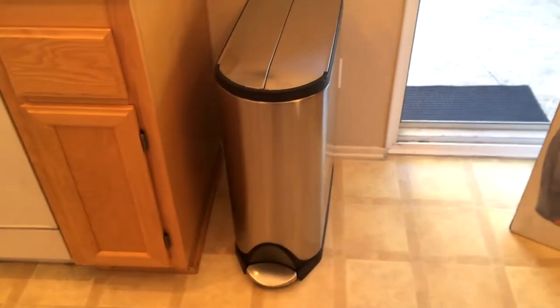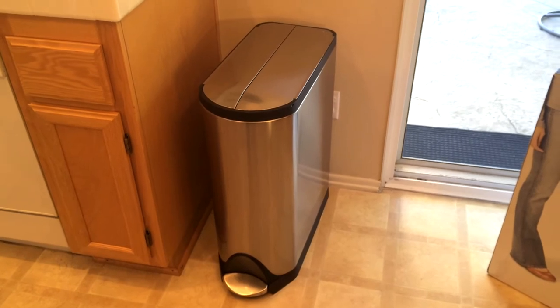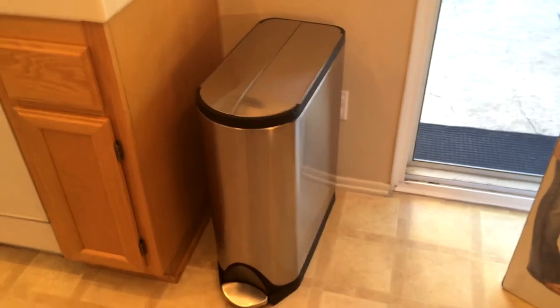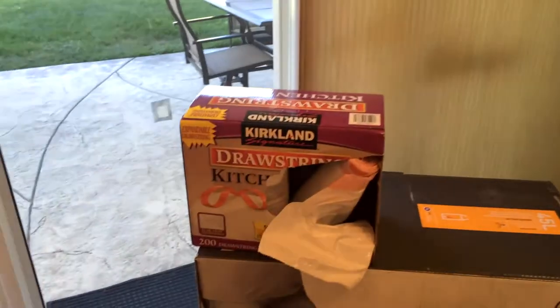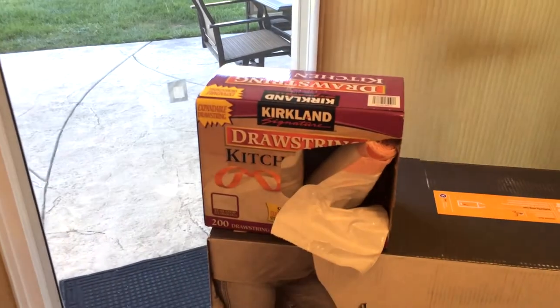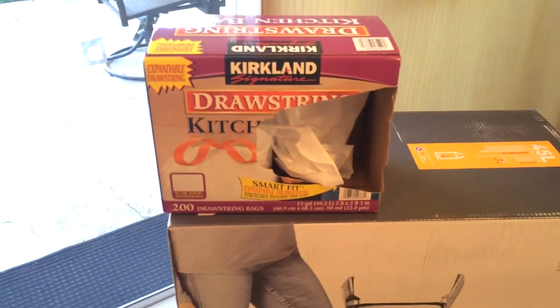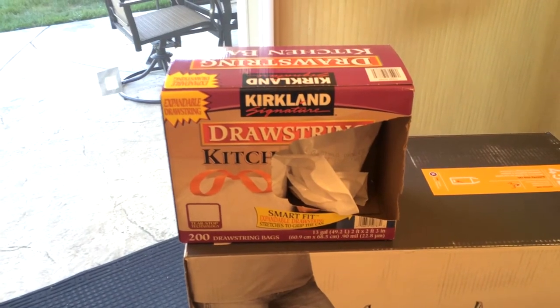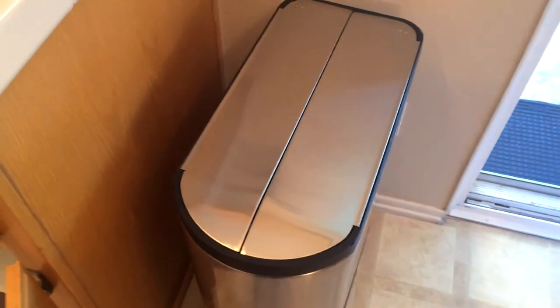Perhaps most importantly, I wanted something compatible with the liners and trash bags we normally use. In the shop they mentioned it takes a large liner, but here's the typical kitchen drawstring bags available at Costco — the Kirkland brand. We get these bulk boxes of 200 bags and they last forever. The big concern was whether this bag fits this trash can, and the answer is yes.